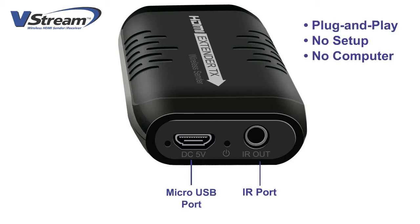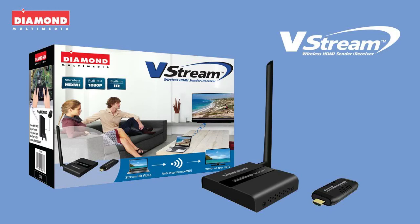It's completely plug and play and requires no setup and no computer. The Diamond VStream VS100 — wireless technology made for your TV viewing experience.